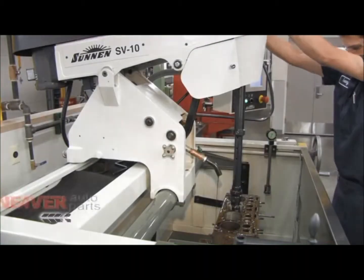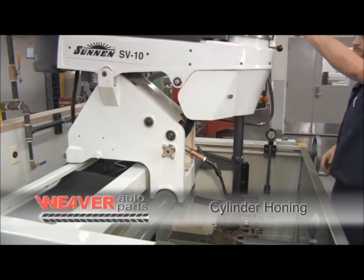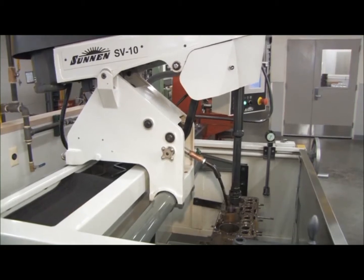When a block is removed from the cylinder boring machine, it then goes to a honing machine. Cylinder honing and finishing is done on our Sonnen SV10 honing machine.